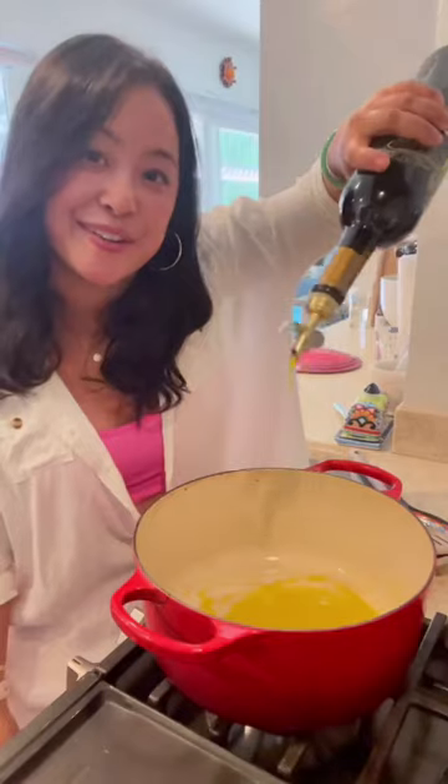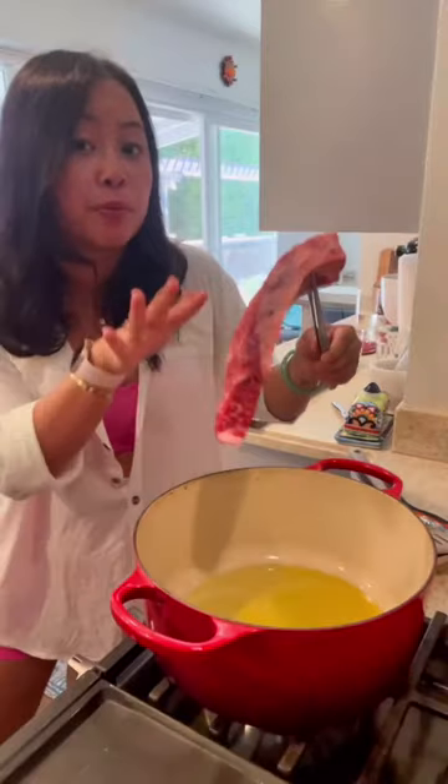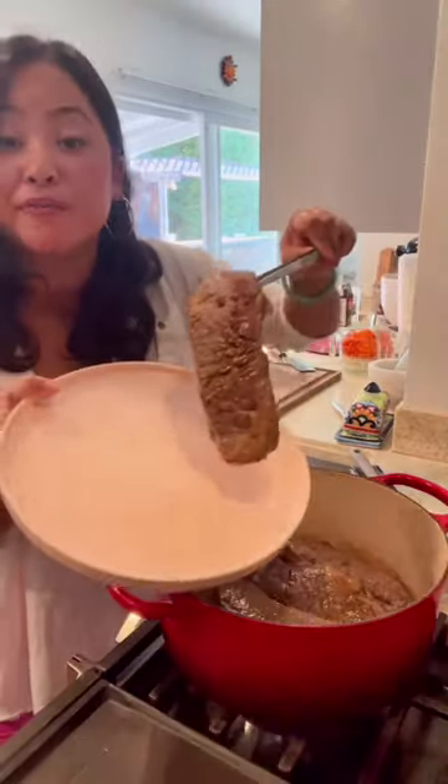Braised beef is on the menu tonight. I'm throwing olive oil in a pan with a bit of ketchup. I'm gonna brown the short ribs — give it a flip, then remove the meat.